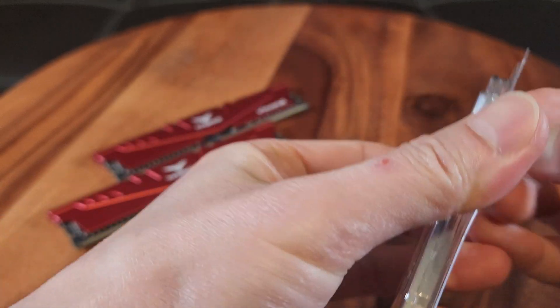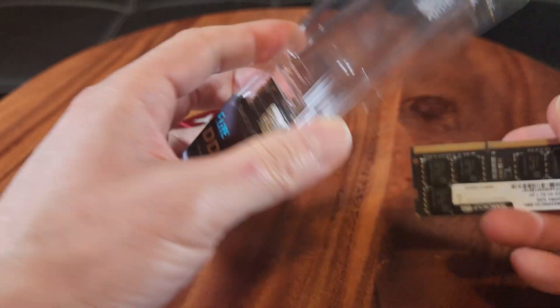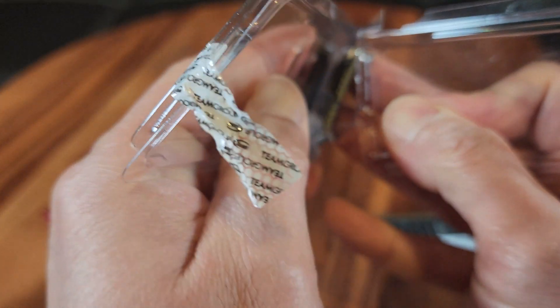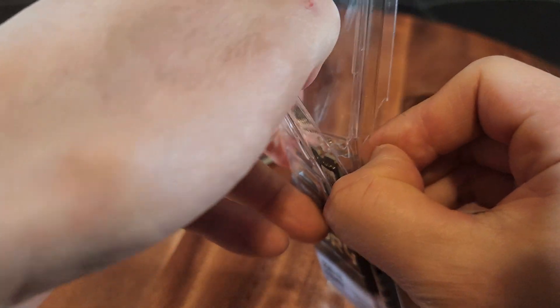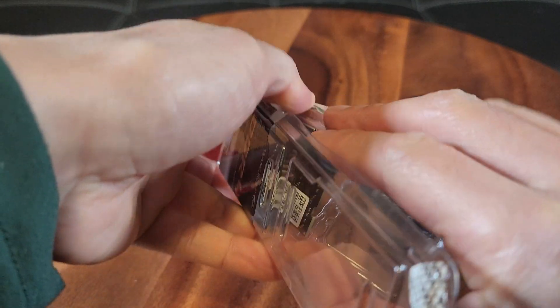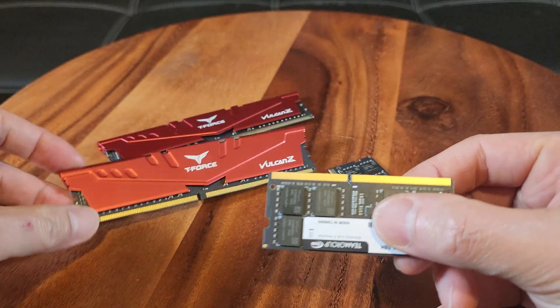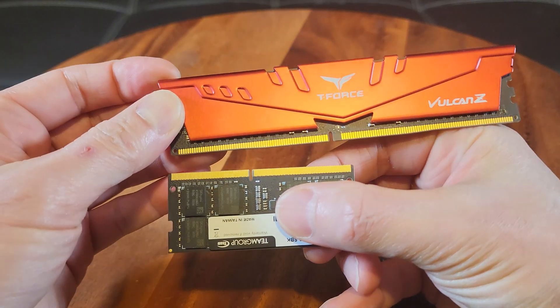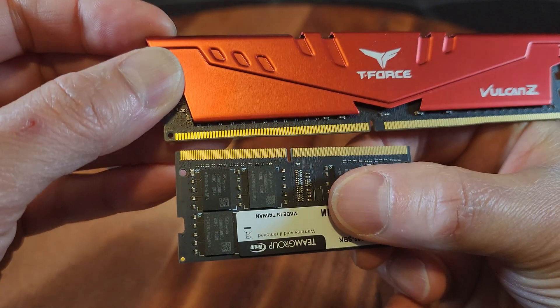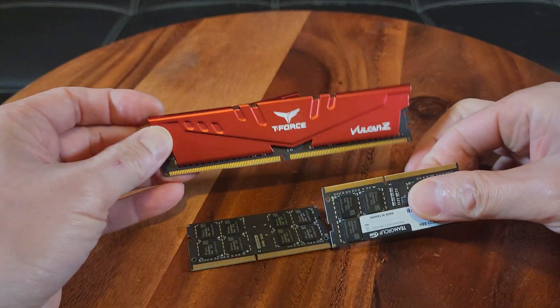It's a different shape for laptop versus regular standard desktop RAM, so they aren't compatible with each other. Looking at the packaging, you can see comparing the size there are different DIMM sizes. It looks like two of these laptop sticks probably make up one of the desktop ones.